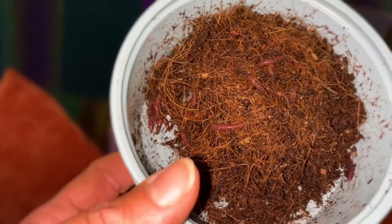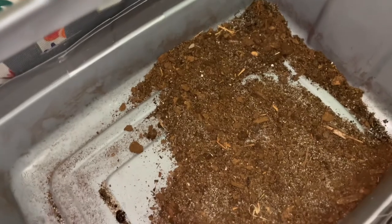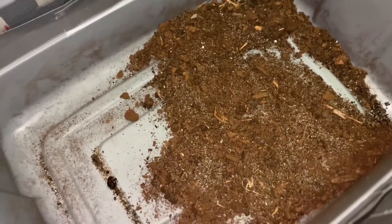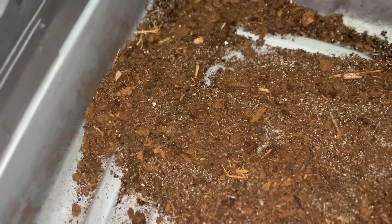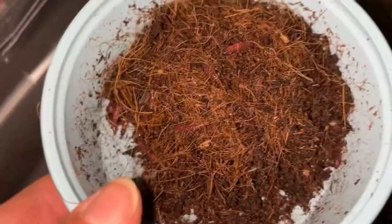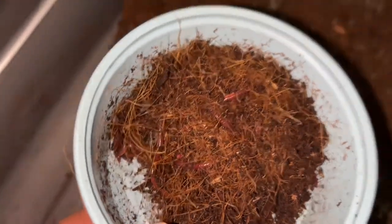What I'm going to do now is dump them into my mixture. I have some sand, some play sand, some native soil, some potting mix, some peat moss, and this looks like coco coir. So we're just going to dump everybody in and let them get acclimated.